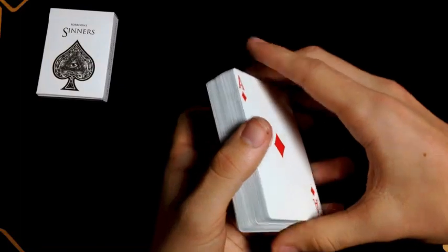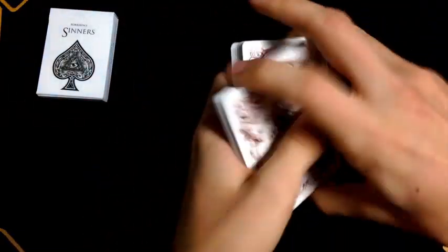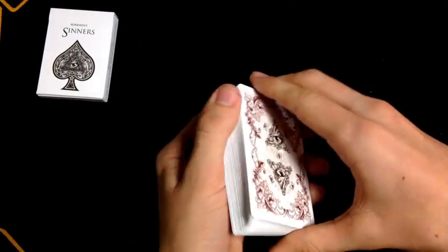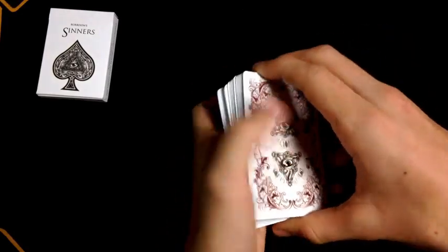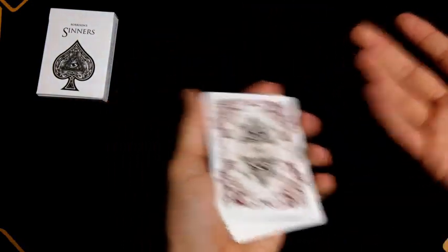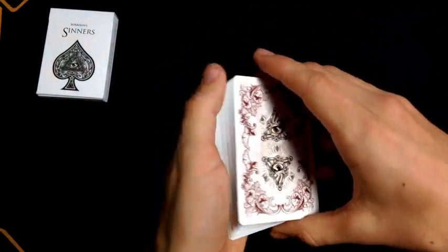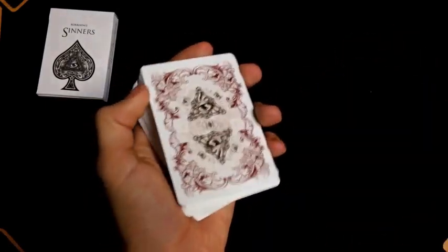For gameplay, all of the faces are really easily recognizable, so you don't have to wonder what any card is. All in all, this is definitely a deck I would pick up no matter what kind of person you are if you like cards in any instance. If you want to pick these up, head down to the description and pick them up from Biworthy Playing Cards — I'll link them and Enigma down there. Let me know if you buy it. And what is your favorite deck of cards you've ever purchased? Let me know in the comments. If you liked this review, subscribe, ring the bell, give it a thumbs up, and I'll catch you in the next one. This is Card Perfect, signing off.